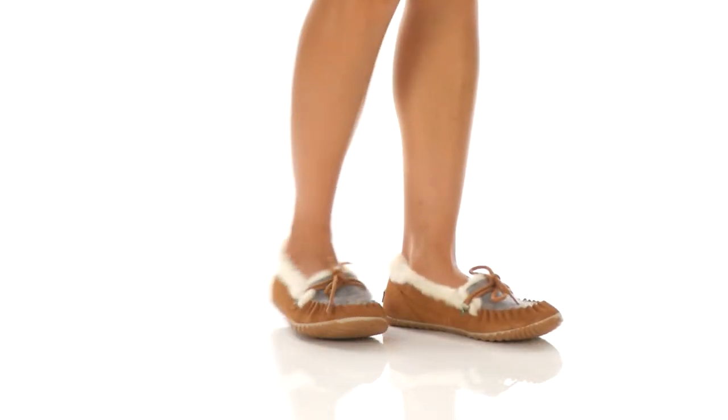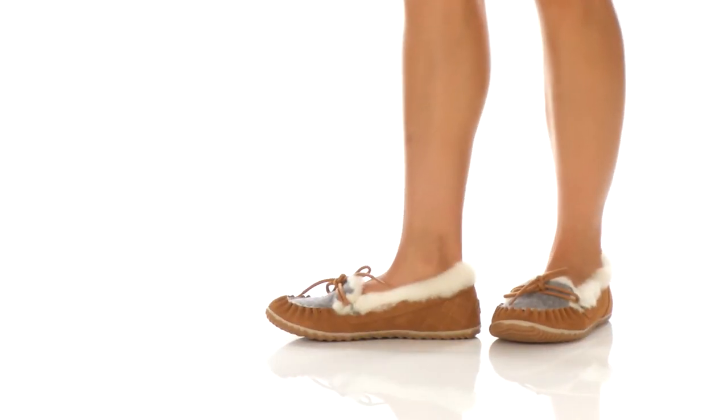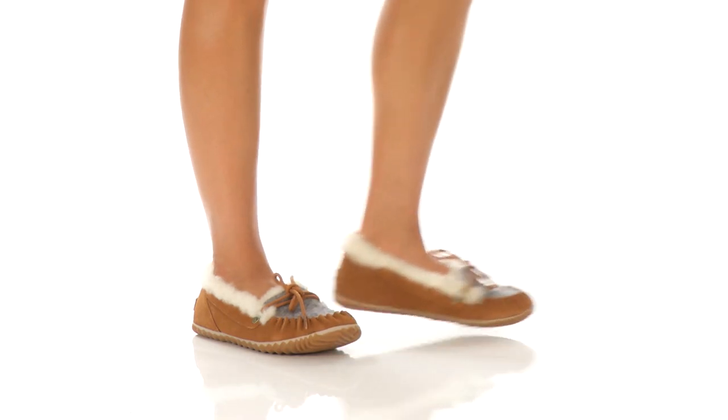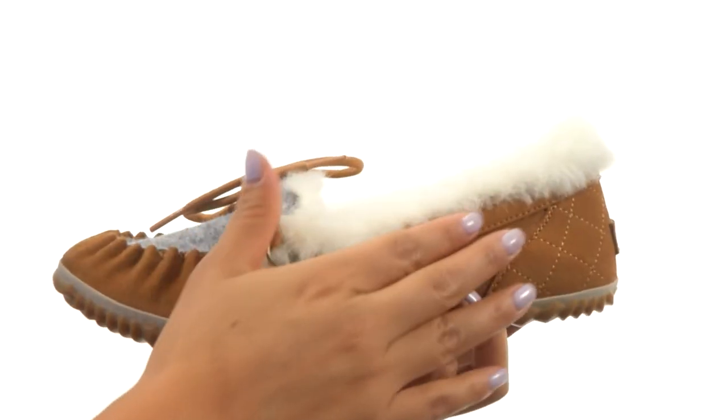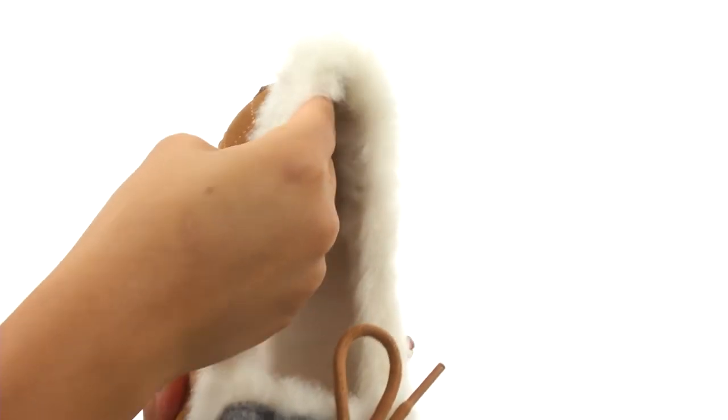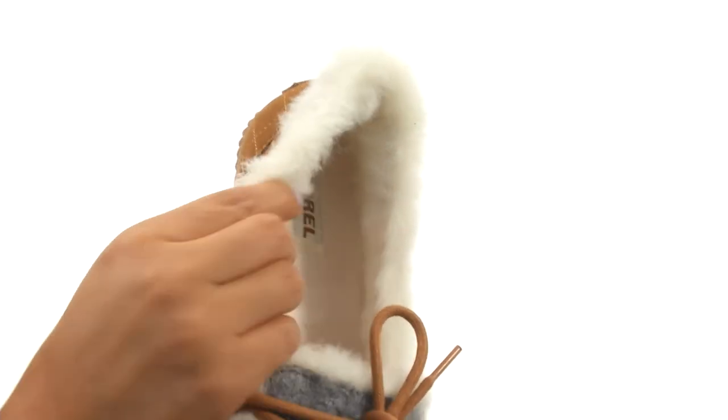Hello everyone, I'm Nellie and this is the Out and About Slipper from Sorrel. Here we have a soft suede upper with a blanket vamp and an easy slip-on design. On the inside there's soft fleece lining for a great next-to-skin feel.